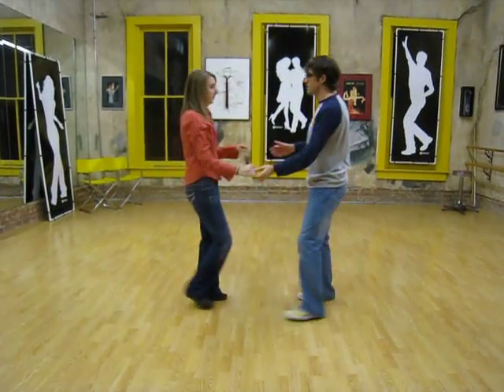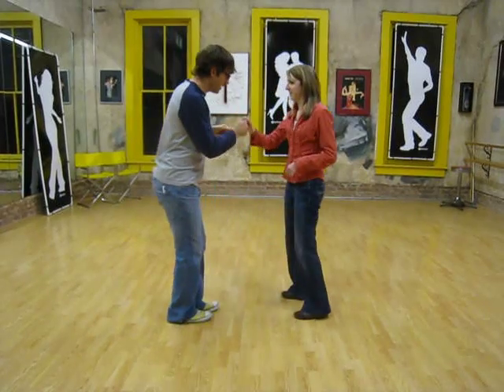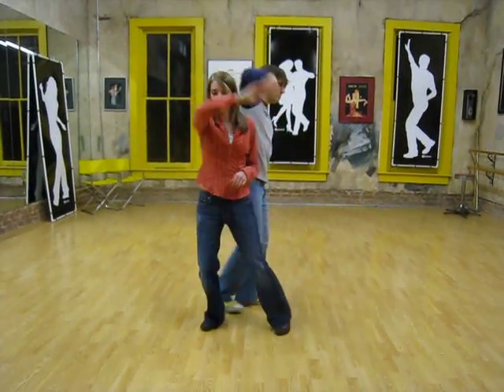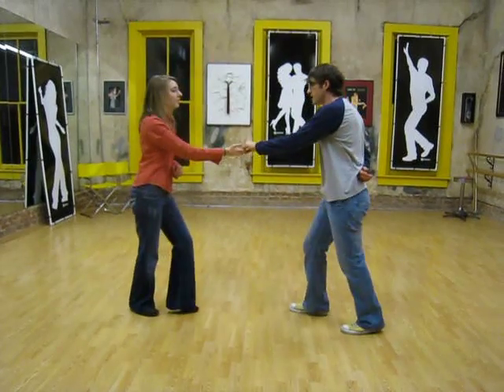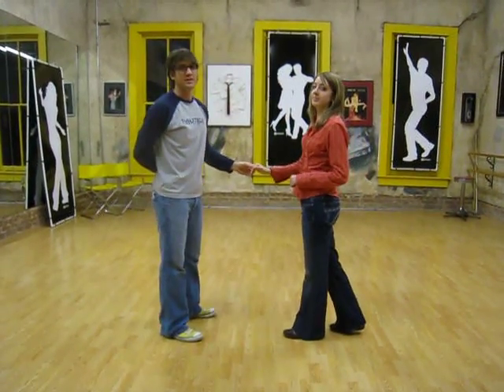One more time — that's rock, step, slow, change the hand, rock, step, turning the girl behind your back, rock, step, turning the girl slow, rock, step. Yes, it's very nice.